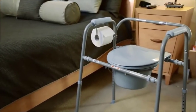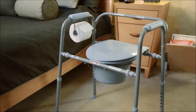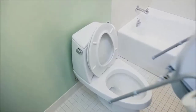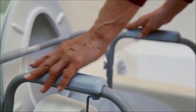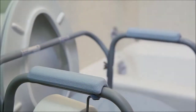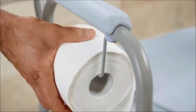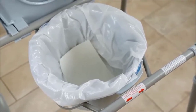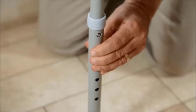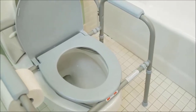The 3-in-1 commode is ideal for those who may not be mobile enough to walk to the bathroom. It can also be used in the bathroom as an elevated toilet seat or as toilet safety rails when combined with most standard toilets. It includes a toilet paper holder, and optional commode liners offer hygienic and easy cleanup. The height can be adjusted with the push of a button and it supports up to 350 pounds.